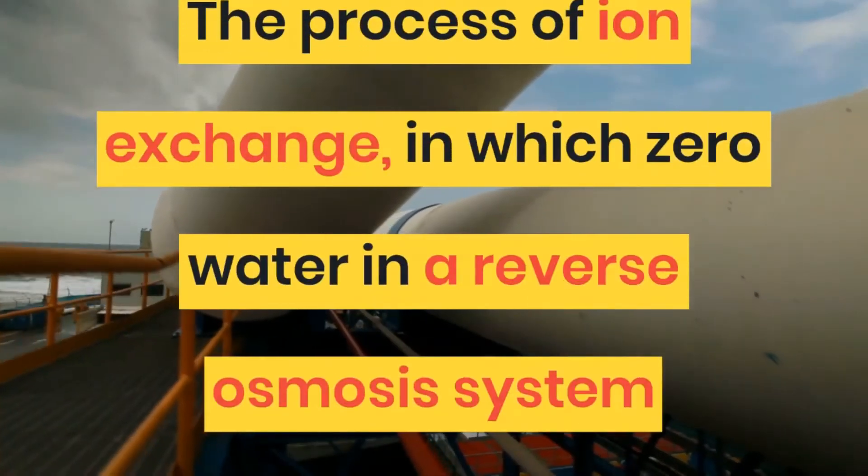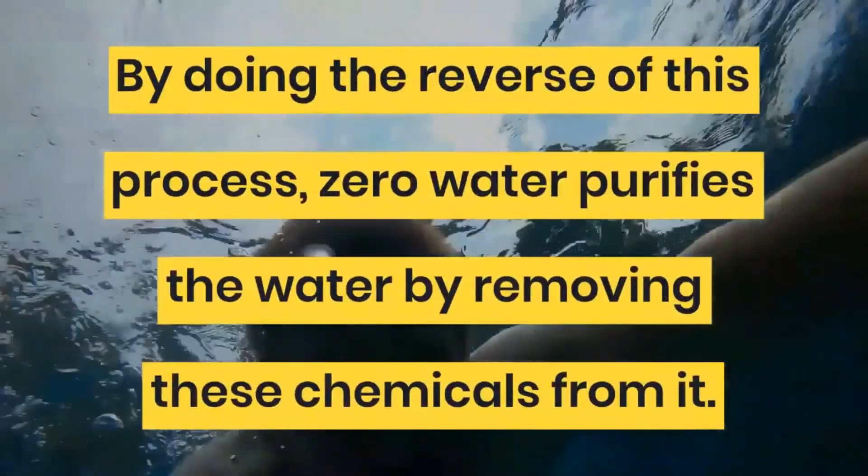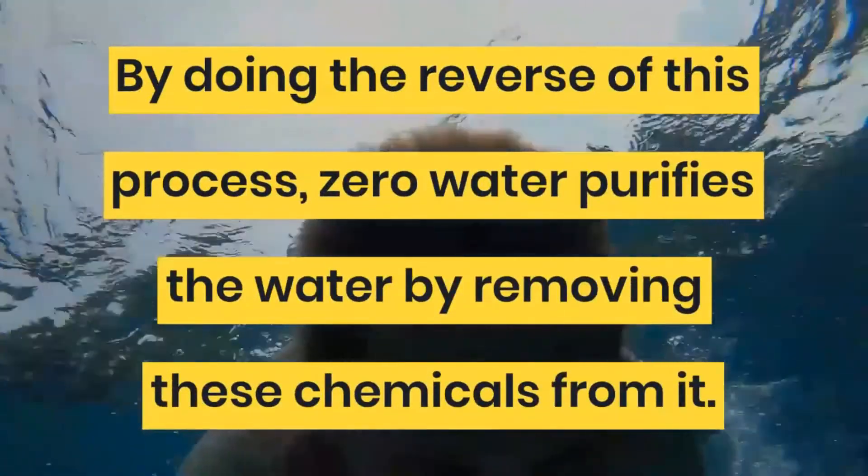Zero Water filters are a great water filtration system. The process of ion exchange in which Zero Water is used is a reverse osmosis system.